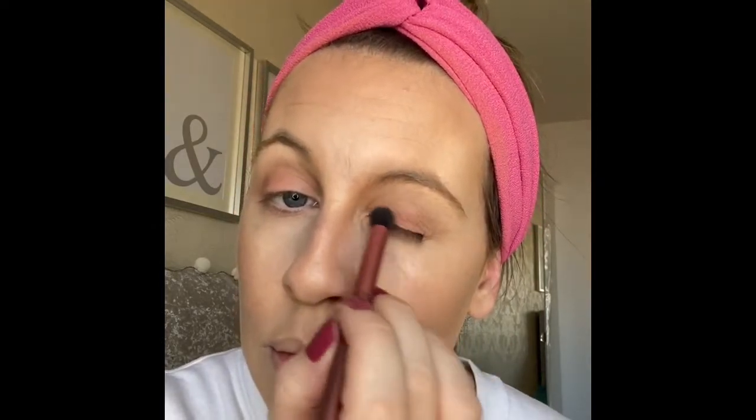Subtle but nice! And then I'm going to go in with this one — this shade. Oh, that's quite orange. I'm going to have some crazy eyes going on in a minute!